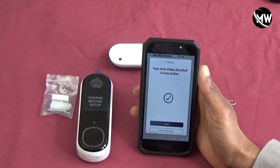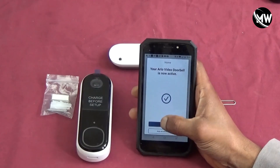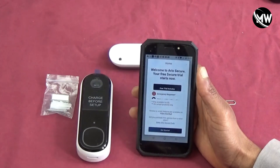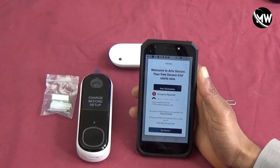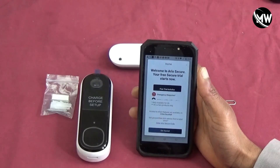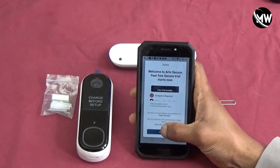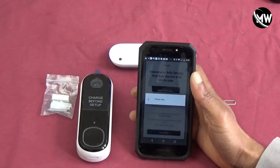The doorbell is now active, and I'm going to hit finished. As always, once you have a new Arlo device, you get a free trial of Arlo Secure cloud storage — you've got to love that.